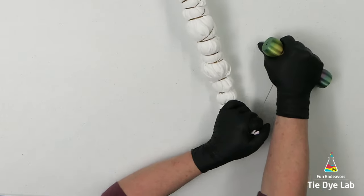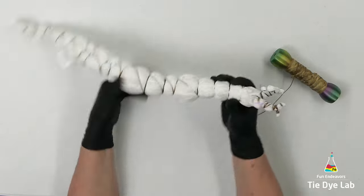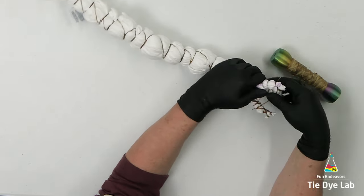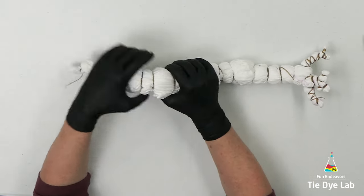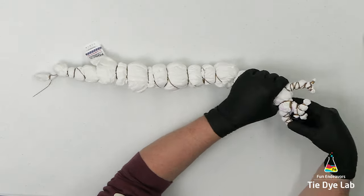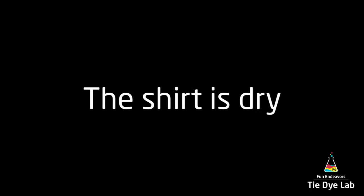After I'm finished tying the shirt, I'm going to place it aside for a few days and let it dry out completely. I found that I get much better color saturation in the center of thick folds like this if I apply the dye once they're already completely dry. If you'd like some more information about this topic, I have a link to my website down below in the description for this video, and I have a blog post which discusses this topic in a little bit more detail.